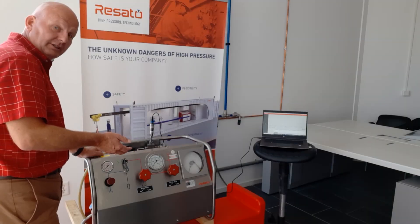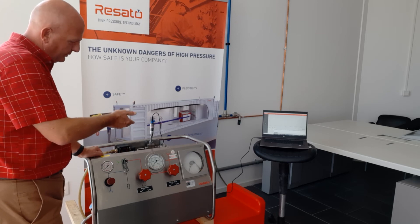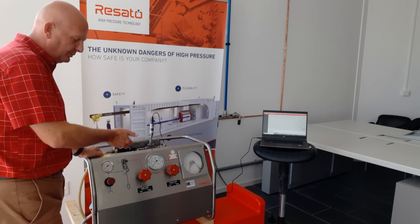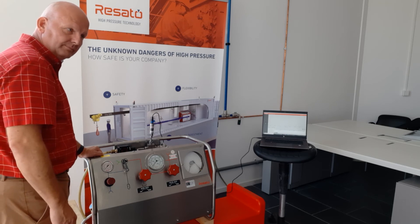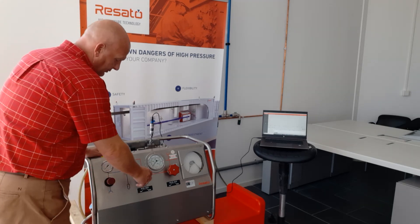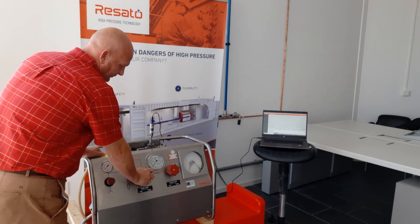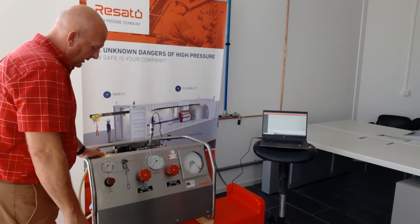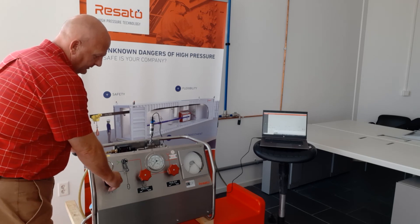Now the bleed line is open, so we're going to connect the test object. In this case we've plugged off the line, so we're going to pretend as if we had a test object. Next we're going to make sure that the bleed line is closed and the isolation valve is open. Now we are ready to pressure up the test object.